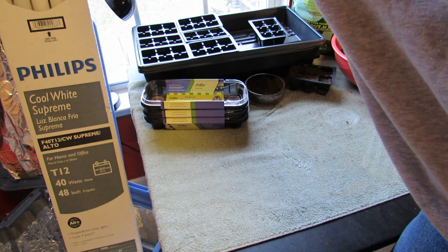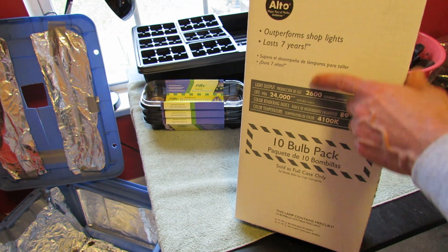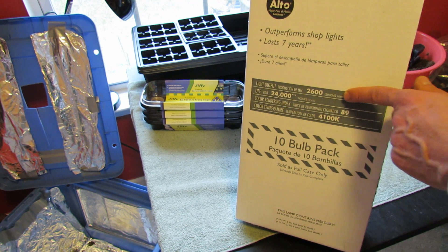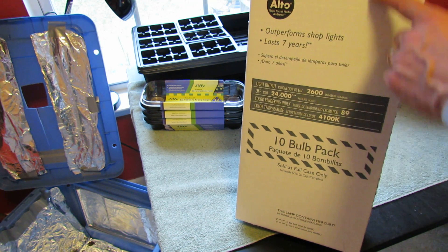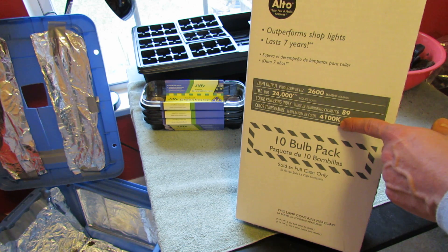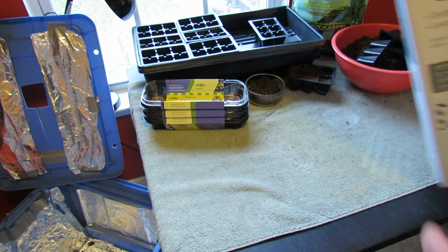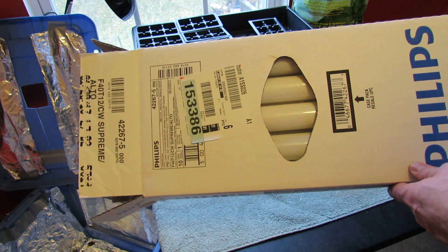If you're doing a big project, you can buy a big box of fluorescent tubing. It tells you here: 2,600 lumens and 4,100 Kelvin. This is a little bit lower, but this is the best I could find about two years ago, and I've worked with 4,100 Kelvin and the intensity is great — 2,600 is really, really good. You can buy yourself a nice big box of fluorescent tubes, save money that way, and keep your grow closet going.